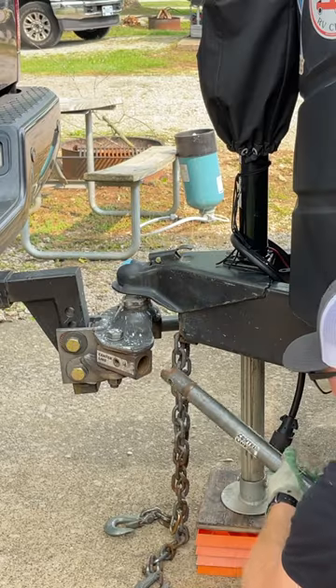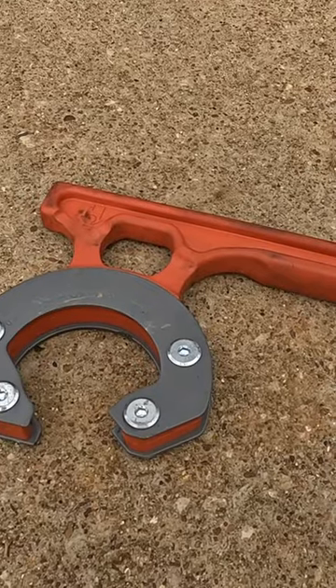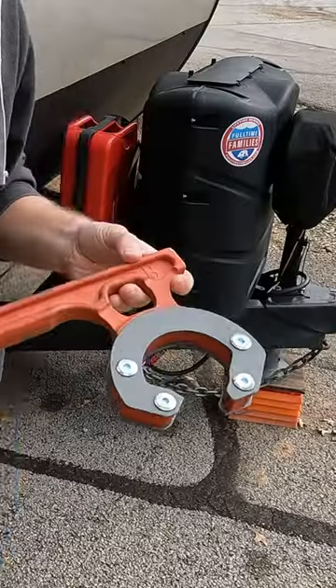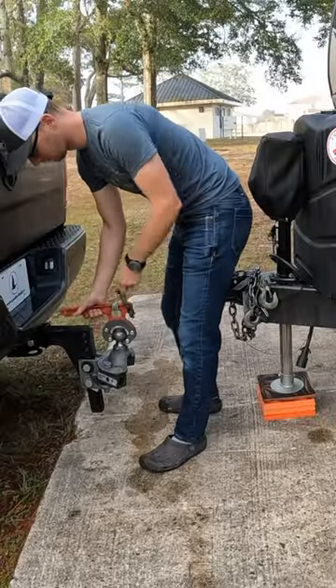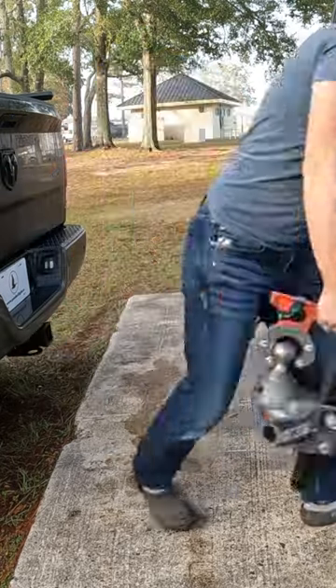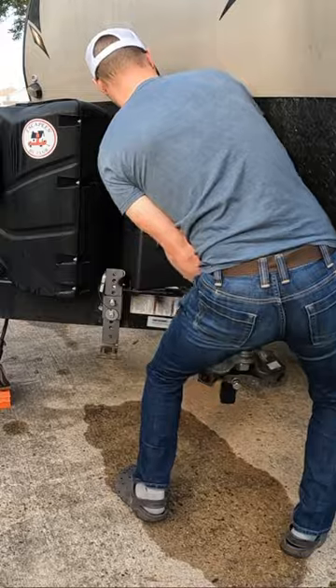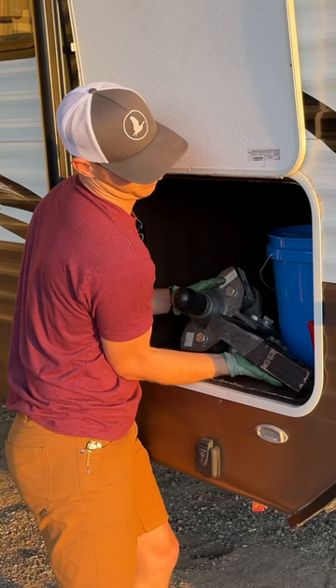This one is for travel trailer owners. If you have a weight distribution hitch for your travel trailer and you do not own a hitch grip, you need to get one now. The hitch grip is basically a handle with grippy teeth that grabs the ball of your weight distribution hitch and allows you to pick it up one-handed. It is absolutely a back saver — weight distribution hitches can be pretty heavy and they're covered in grease and awkward.